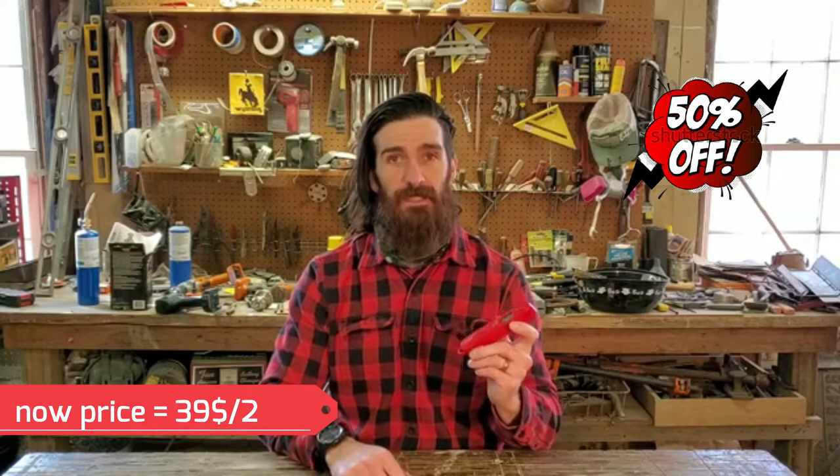I could not be happier with it. This is $13.99 on Amazon.com. I'm not going to get into all the specific details like the temperature range — I'm just going to go through what I love about it.